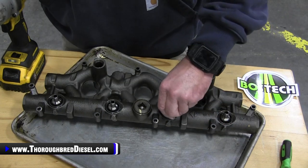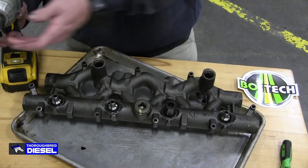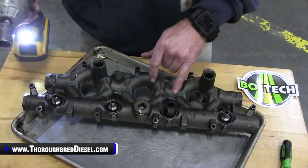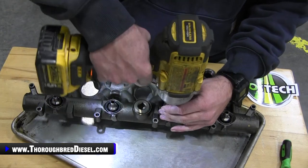You want good engagement in that - you don't want to strip it out. These are about 100 foot pounds of torque, so you're going to need a pretty good impact to get these off. I like to make sure that I keep each one of my rings with their respective locations, so I'll just place them where I know where they go.